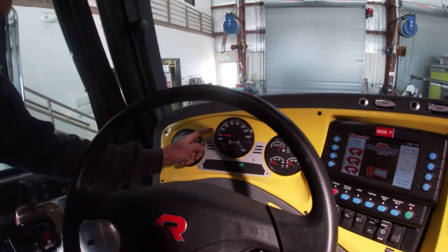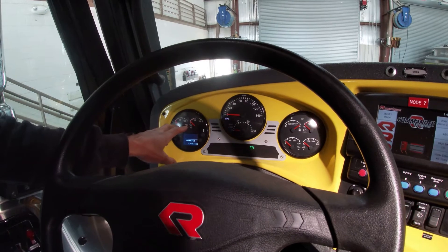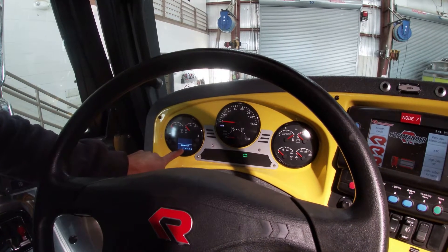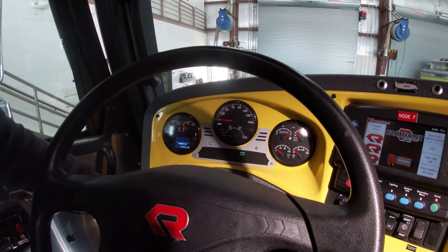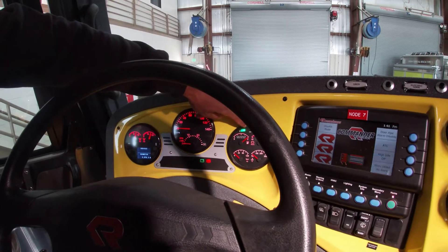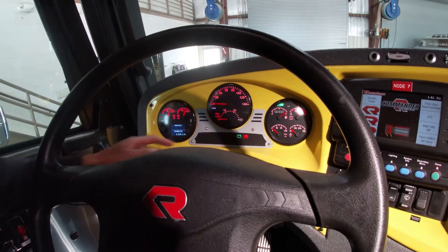We have our dash cluster. We have our speedometer, our tachometer, our RPM — engine RPM. We have our two air gauges for our primary air tank and our secondary air tank. In this screen here, we have our mileage. We can also scroll through for different features. Here we have our fuel level gauge, our depth level gauge, our battery gauge. Oil pressure and coolant temperature as well.